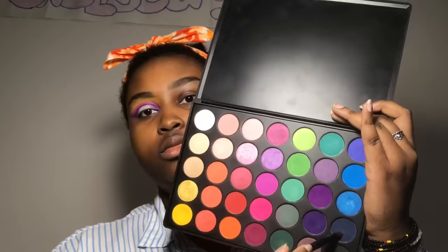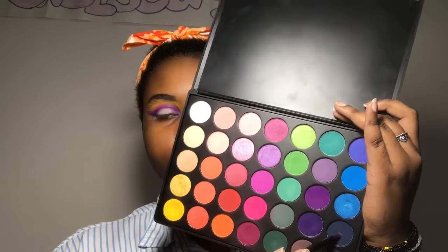I'm then gonna take the dark blue in the palette and put it under where I put the purple, just keep packing it on. This blue is quite pigmented so I don't need to pack it on as much. I'm leaving just a little bit of lid space for the next color because we're almost done.